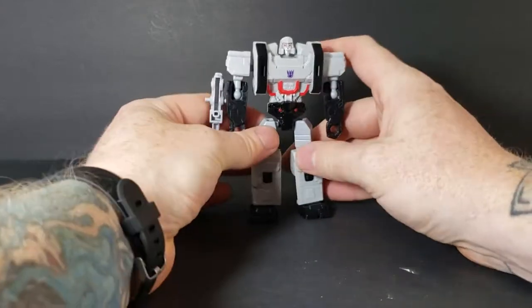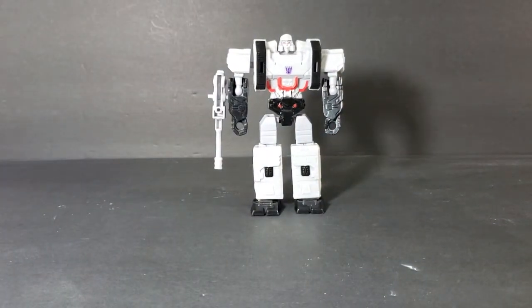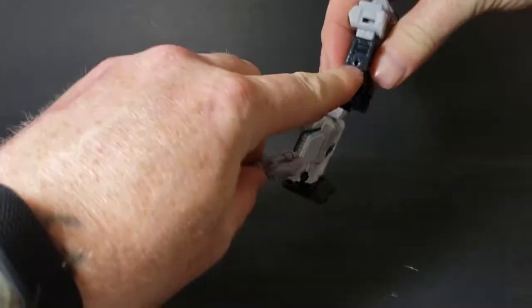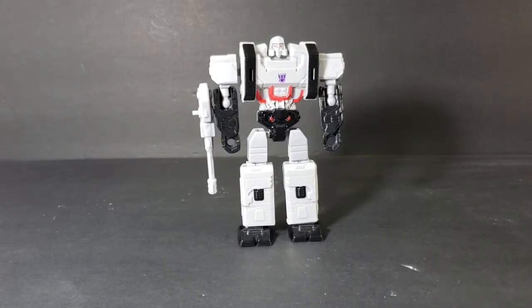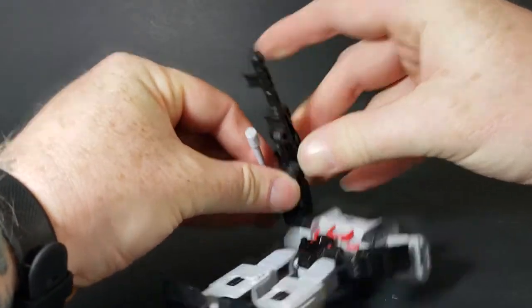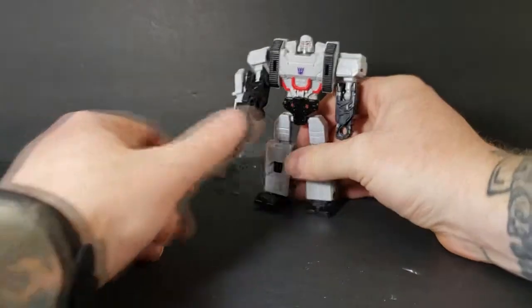As I said, very simple transformation, very basic figure, but a very decent transformer for the five dollar price tag. I picked this up along with Optimus at Dollar General for five dollars. There's a peg hole on the gun, and it looks like both Megatron's and Optimus's hands can hold other Transformer weapons. Let's check — here's a gun from Twinferno. Yep, it just pegs right in there and holds it pretty tight. Very nice.